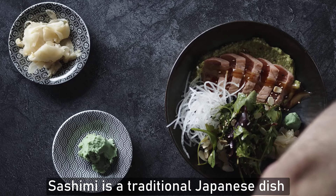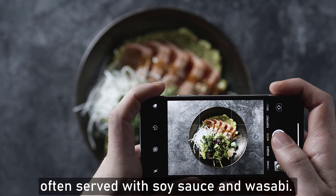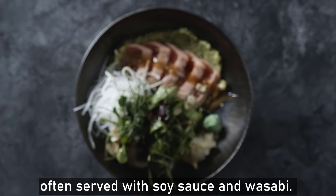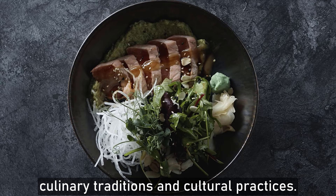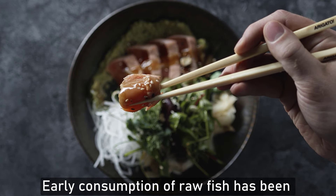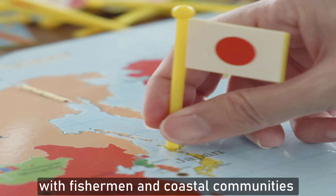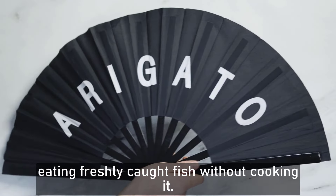Sashimi is a traditional Japanese dish consisting of thinly sliced raw fish or seafood, often served with soy sauce and wasabi. Its history is deeply rooted in Japanese culinary traditions and cultural practices. Early consumption of raw fish has been documented in Japan for centuries, with fishermen and coastal communities eating freshly caught fish without cooking it.